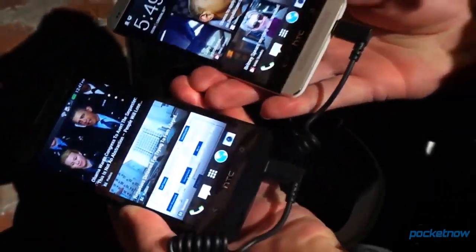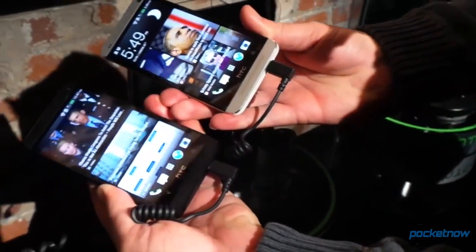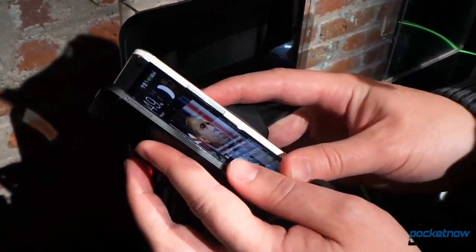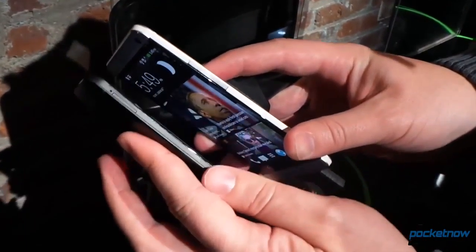is much, much more evident on the right-hand side device, which is the aluminum version. We go ahead and flip these onto their sides, and you can see there's a white band traveling the circumference of the aluminum version.